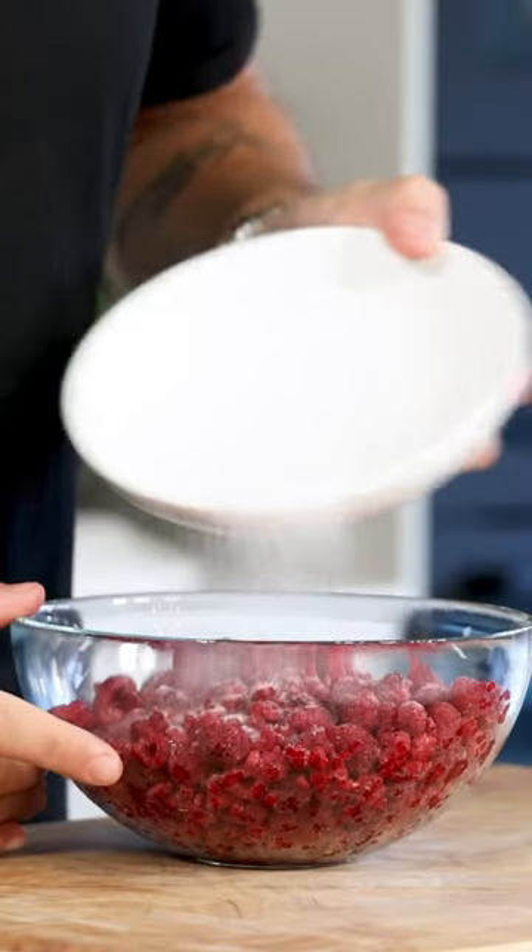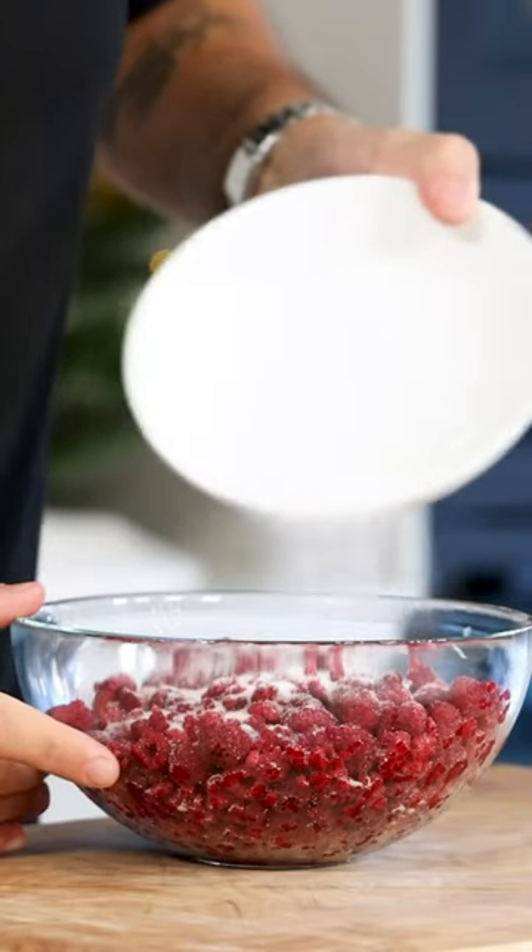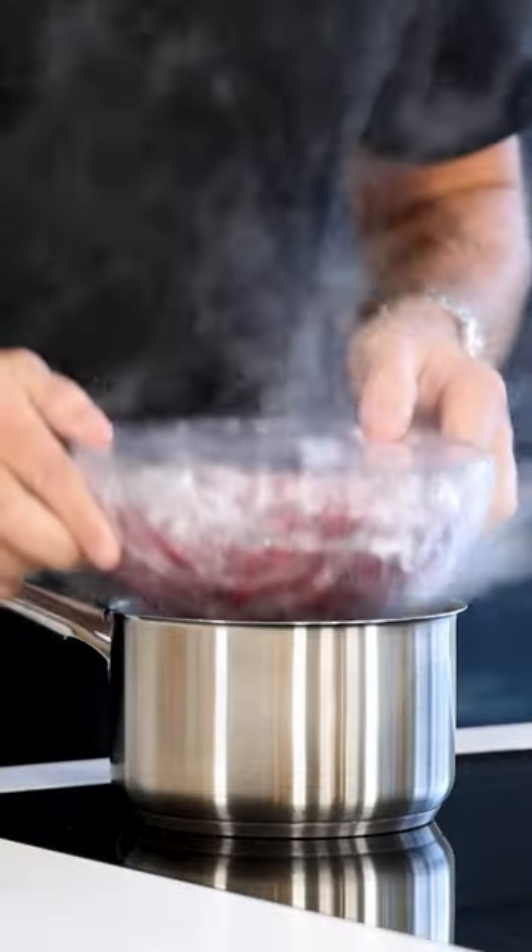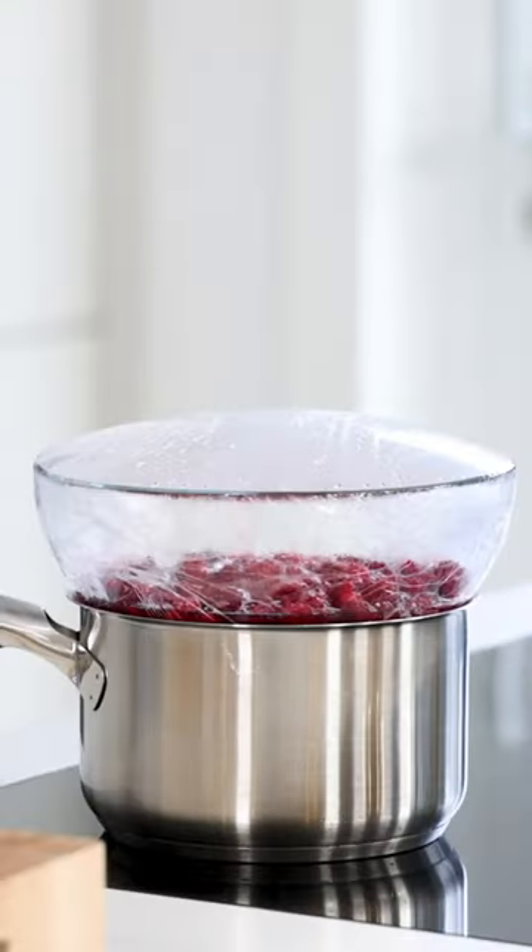Let's make a rosemary gel. First, mix 500 grams of frozen raspberries with 50 grams of sugar and cover it well. Now heat it up on a bain-marie for around 3 hours on a low heat.